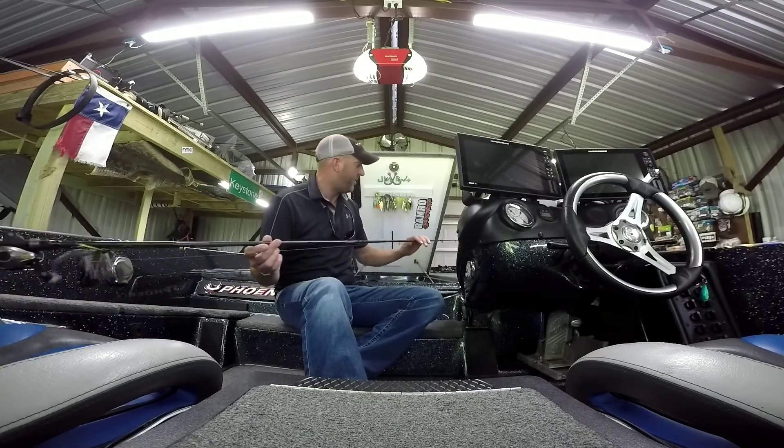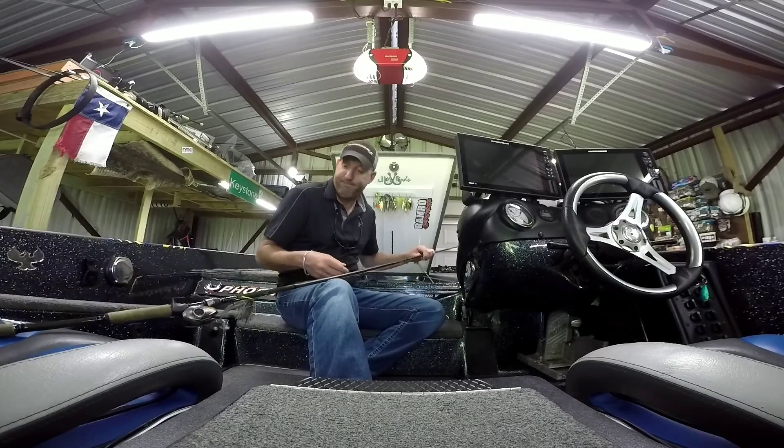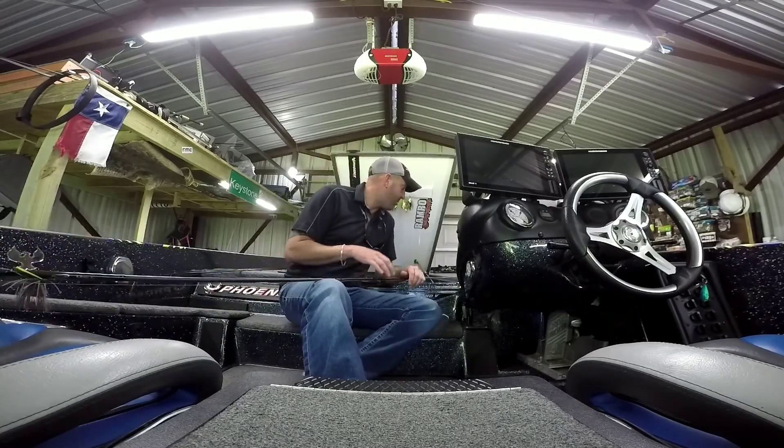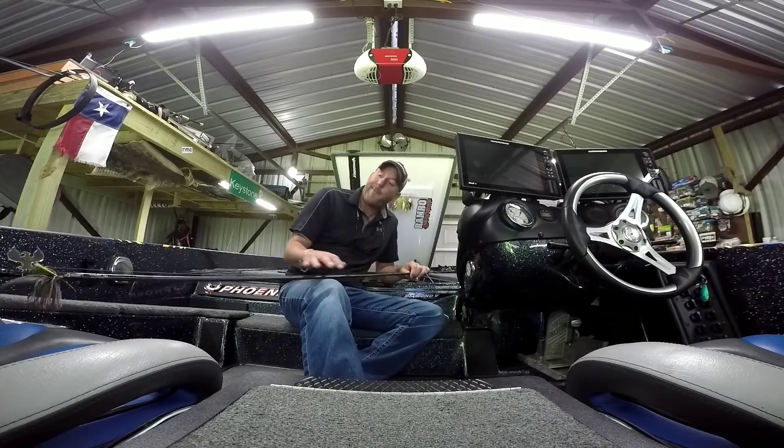I've broken a whole lot more than that overall — I don't pay much attention, I slam them in rod lockers and step on them, and I may or may not have gotten mad a few times and broken some on purpose. But that's neither here nor there.